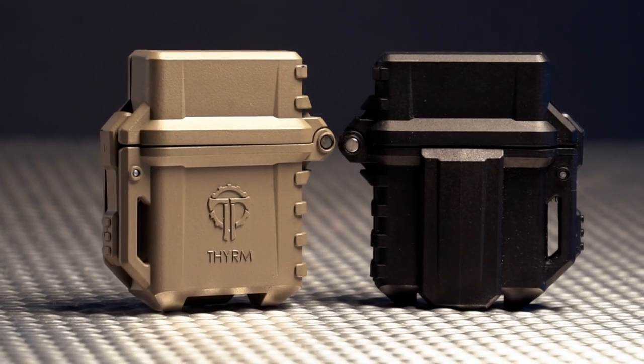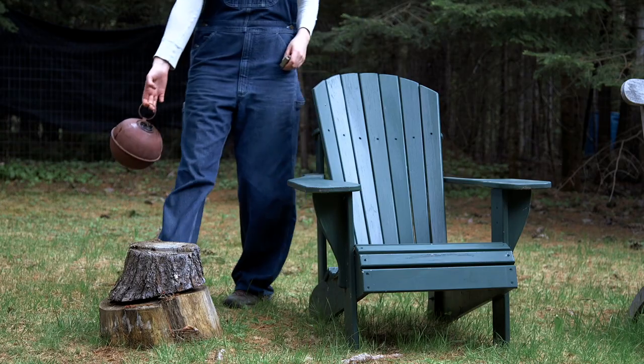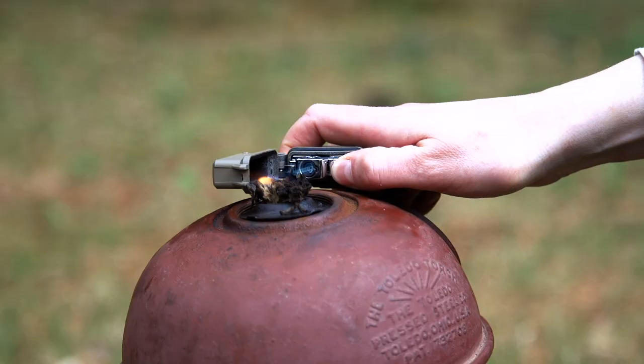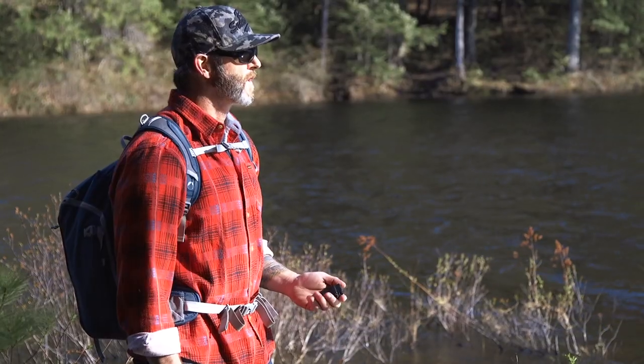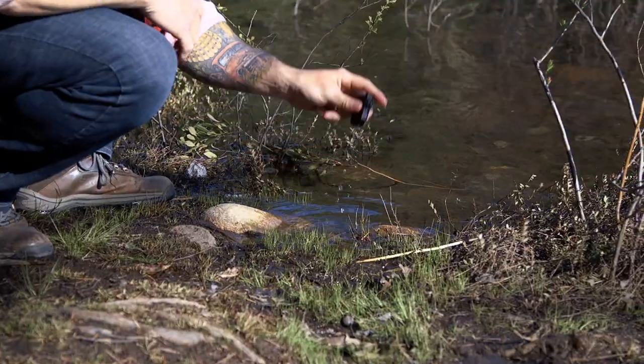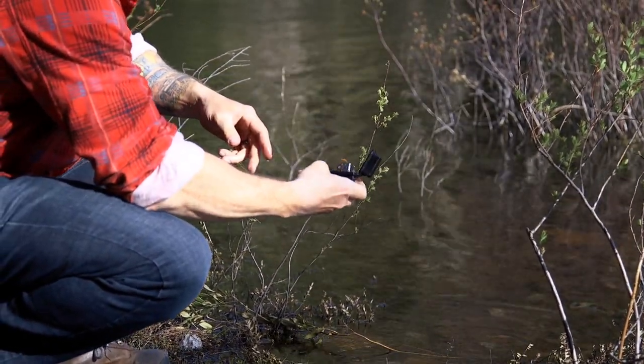Made from one of the most durable polymers on the planet and tailored for one-handed operation, the Pyrovault takes your old-school lighter out of your pocket and into the future with features to get you through any adventure. The O-ring seal keeps water out but also minimizes fuel evaporation, ensuring your lighter will work when you need it.